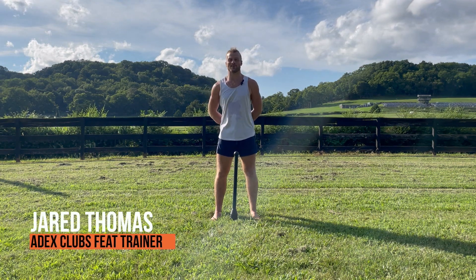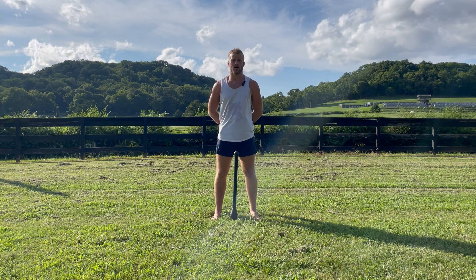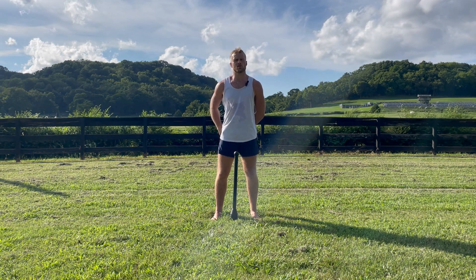Hello everyone, my name is Jared Thomas and we're here today for our third part of this Build a Flow series utilizing the ADEX Wildman Arc. In the first two episodes we learned new movements, each of which is kind of their own flow individually. We'll go through a very fast refresher on this.